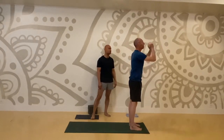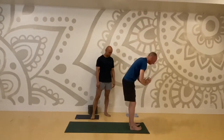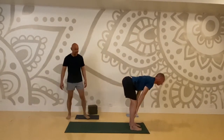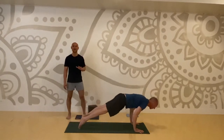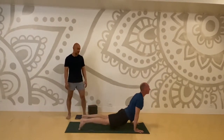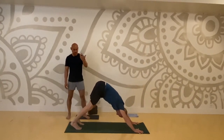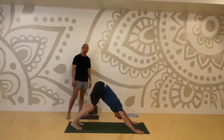This is your last sun salutation A. Inhale, mountain pose. Exhale and bow. Lift and take your vinyasa: step back, planks high and low, back bend, downward facing dog. We'll rest here. We'll go into some warrior poses, but pause for two more breaths.